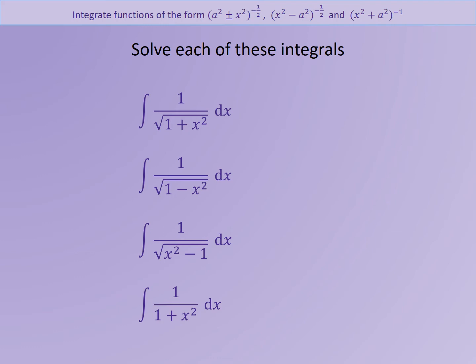A2 Further Maths, further integration. What I'd like to do is see if you can integrate those four functions. Have a go integrating those, let's pause, we'll move on.